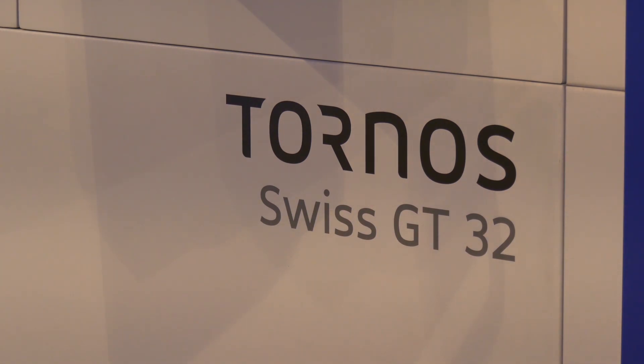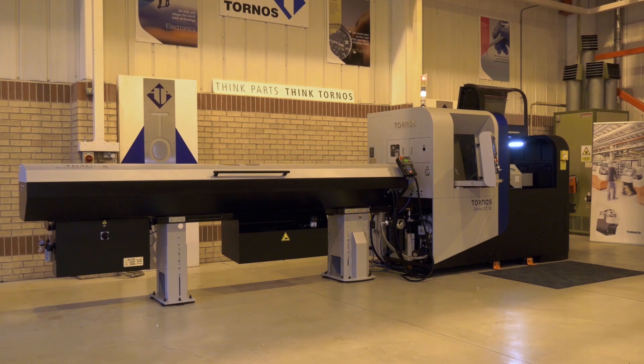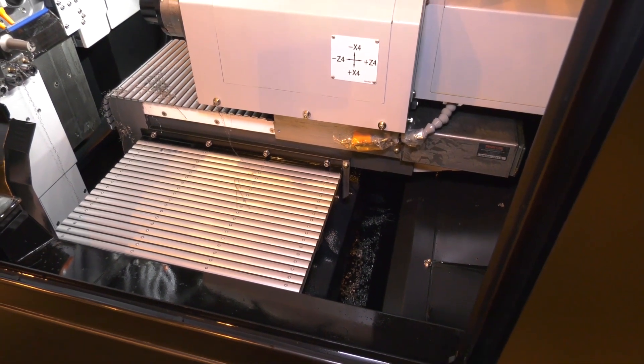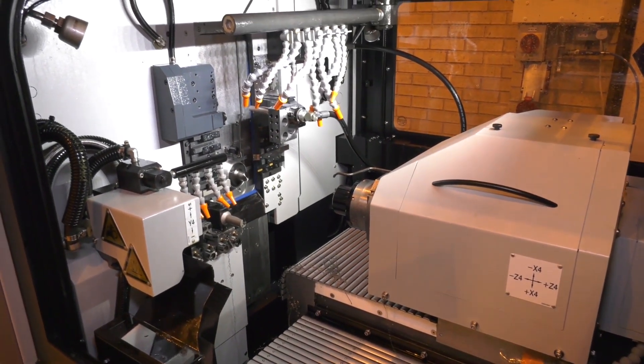MTDCNC are here in Colville at the home of Tornos. We are going to investigate the Tornos Swiss GT32 sliding head. The Swiss GT32 is a six-axis machine with C-axis capability, and we also have the ability for a B-axis in the main and counter operation.